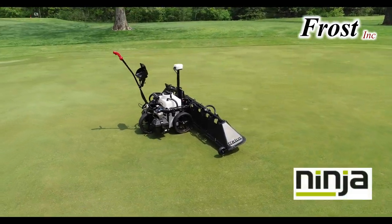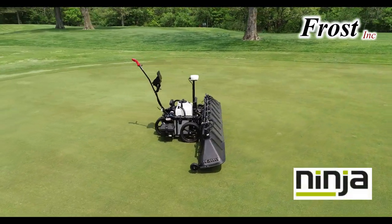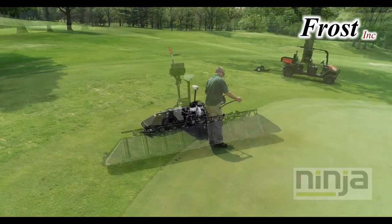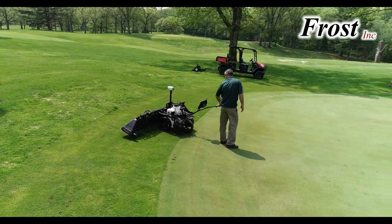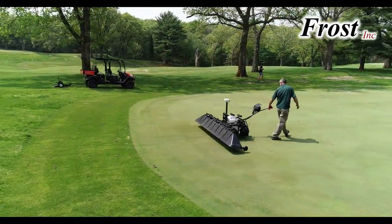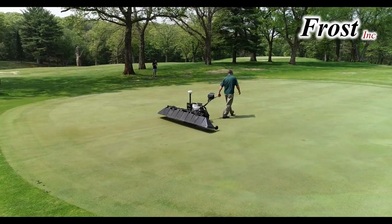Frost Incorporated presents the Ninja GPS Spray Control for Spray Bug spray equipment. The portability and ergonomic features of the spray bug have been a great improvement over hose-supplied spray boom devices.